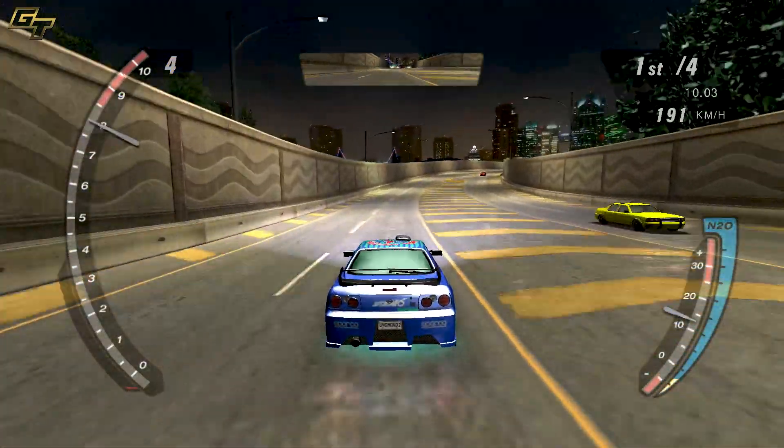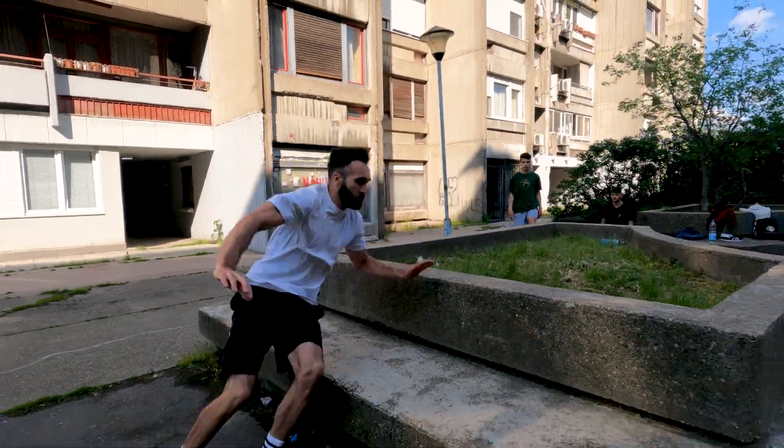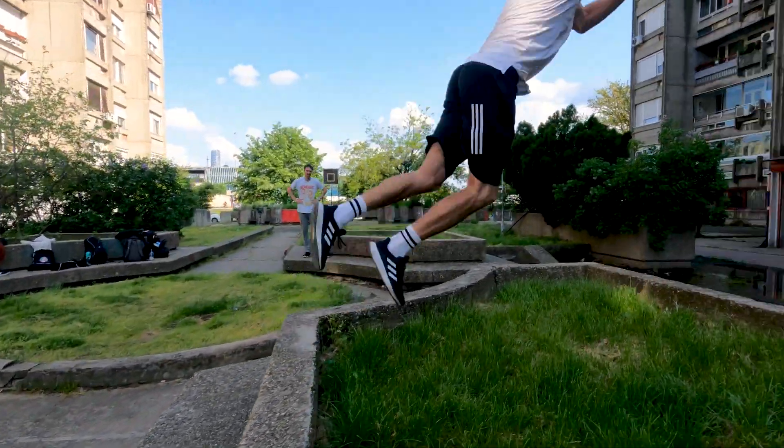However, strength is not everything. We've all seen those examples where a super strong person comes along and their standing jump is great, but when they try to combine a few different jumps together, everything crumbles. So, what happens there? Apart from the development of tendons, this is predominantly due to low coordination.